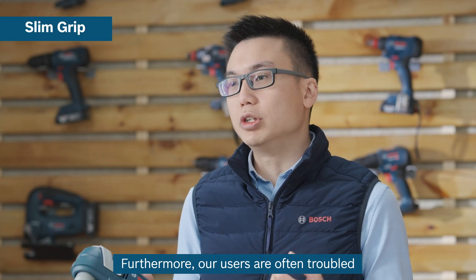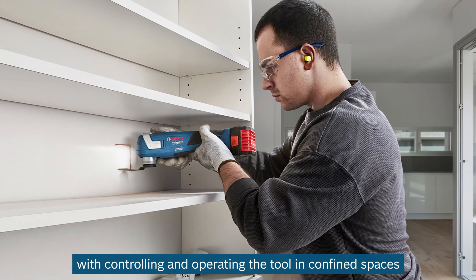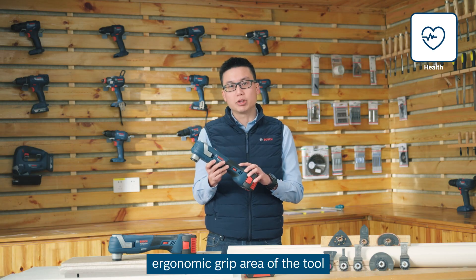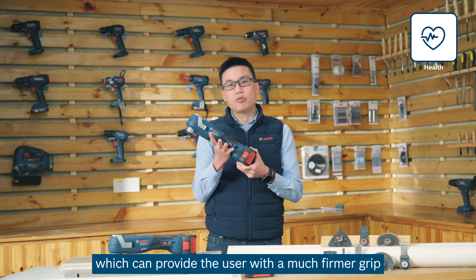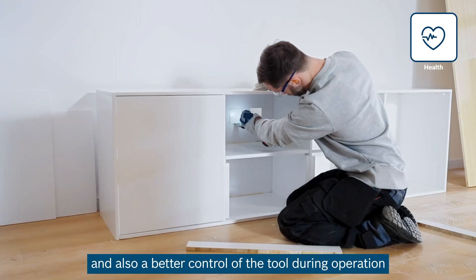Furthermore, users are often troubled with controlling and operating the tool in confined spaces. Here, I want to show you the slim ergonomic grip area of the tool. The circumference is only 180mm, which can provide the user with a much firmer grip and better control of the tool during operation.